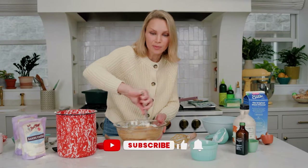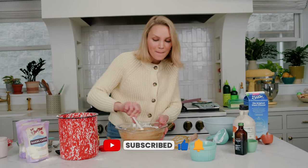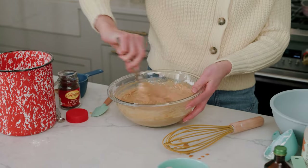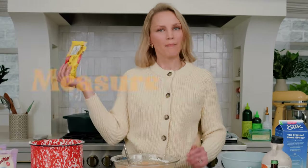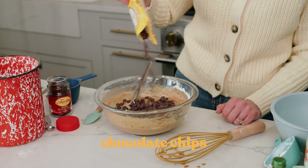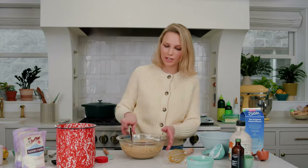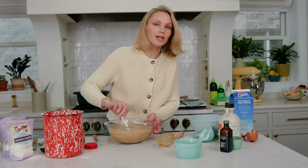Don't forget to like and subscribe to my channel — I would love for you to see more of my videos, I've got a lot of fun stuff coming up. So this will be nice and smooth and well combined. Then we're going to take our chocolate chips — measure by the heart, but it's about three-fourths cup to a cup, whatever you're feeling. You can use dark chocolate chips, semi-sweet, or dairy-free. Fold those in and we're going to pour it into our pan.